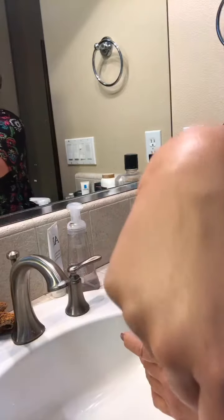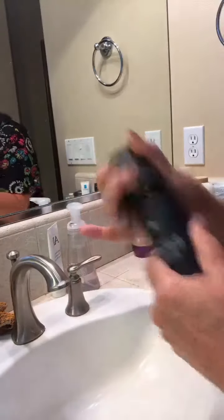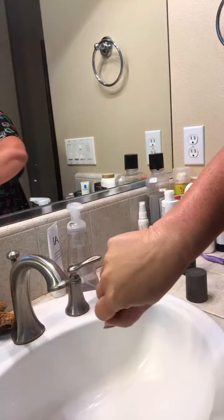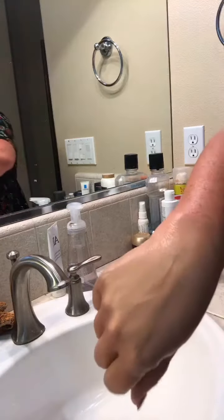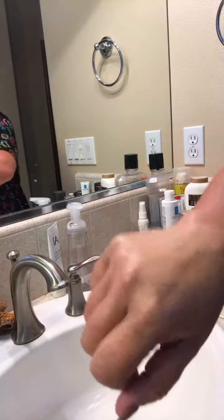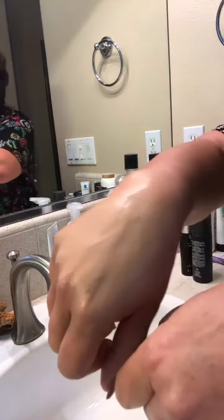What you do is just spray the setting spray on the foundation — spray it on your face and let it dry just a little bit. I'm going to fan it just a little bit to get it to dry. But you can see the finish on this — it's amazing. It does not feel like I have anything on my skin.